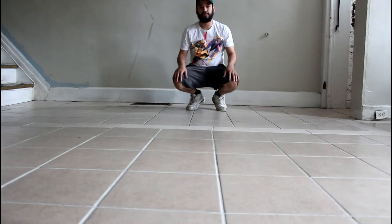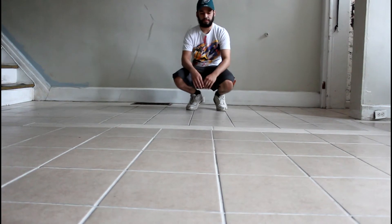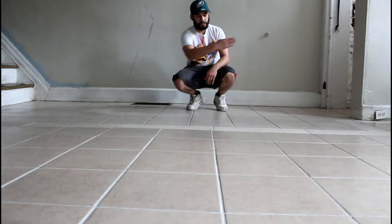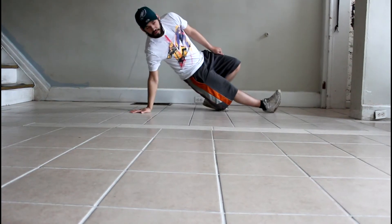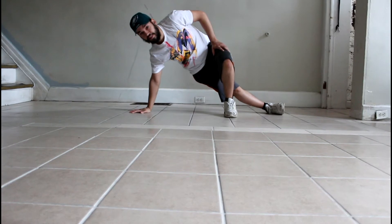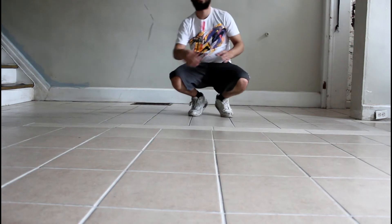First, we're going to start off with this basic example. For the first step, we're simply going to cross our right foot to the left side. Now we're going to take our left foot and step over that. Then we're going to take our right leg and bring it back in to reset. Just like that.